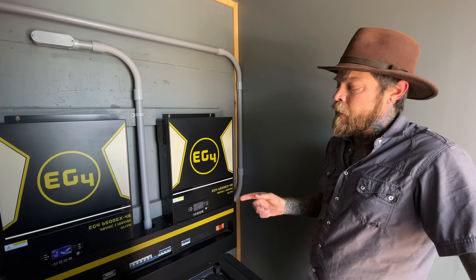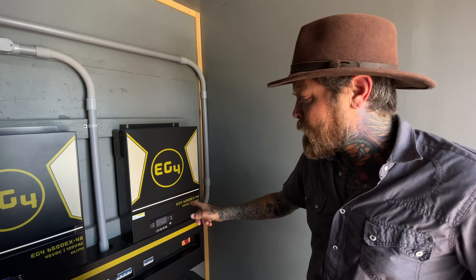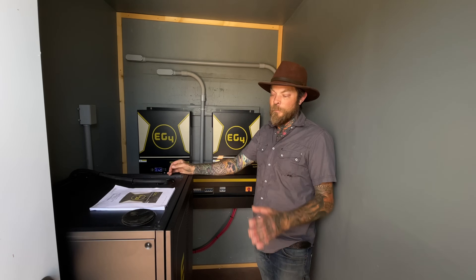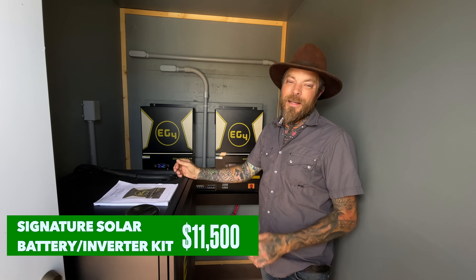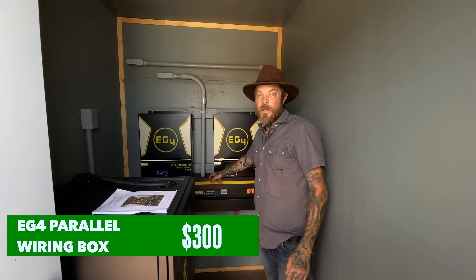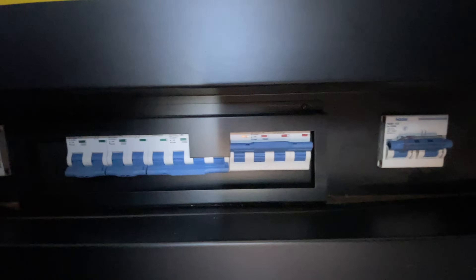We're running two EG4 6500EX inverters. When you run two of them you can program them in a split-phase configuration — each producing 120 volts, opposite phase — and they tie together at the bottom to create a true 240-volt system. We have a 60-amp plug outside so we can weld or hook up a trailer with multiple ACs. The battery rack kit came with the case, both inverters, and PV disconnect switches — everything you need except panels and panel wiring — for $11,500. We also paid an additional $300 for a separate load center with 120V circuit breakers, 240V tie-in, and built-in PV disconnects and battery switches.